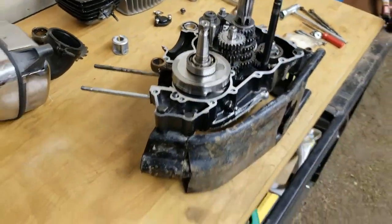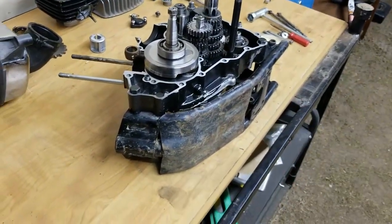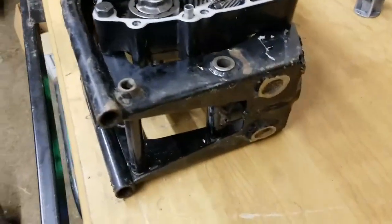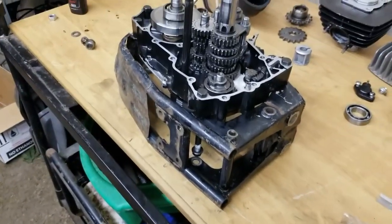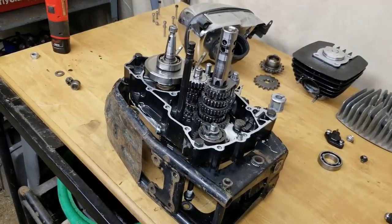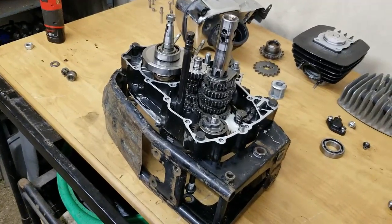You guys saw the video I did on the KE102 build. Now, you're probably looking at this cool stand right here — this is actually a frame from a KD80 that I cut up to make a stand out of. I hacked everything off, and this is my engine stand. When I'm working on a KE, KD, KM, and all that, I can stick it right onto that and work on it without the engine flopping around. Pretty cool — just another little tool I made.